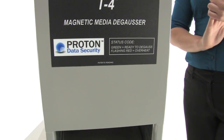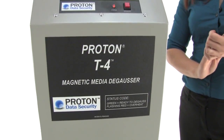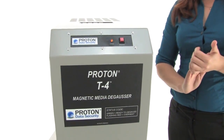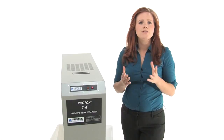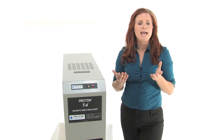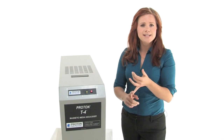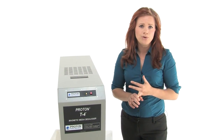It has a cycle time of less than one minute. It produces a bi-directional field that provides a 20,000 gauss positive field and a 20,000 gauss negative field — dual voltage. It can convert between 120 and 240. This is made in the USA; like I said, it's NSA and DOD approved.